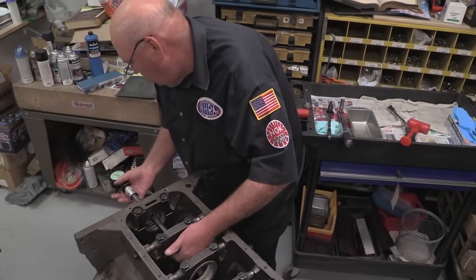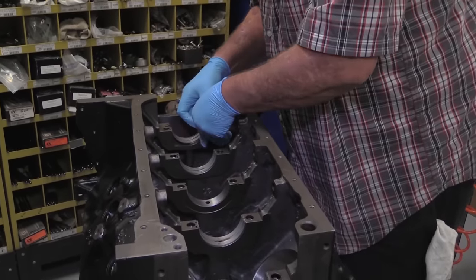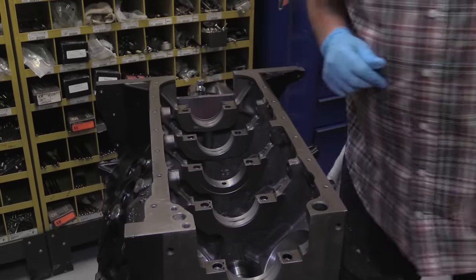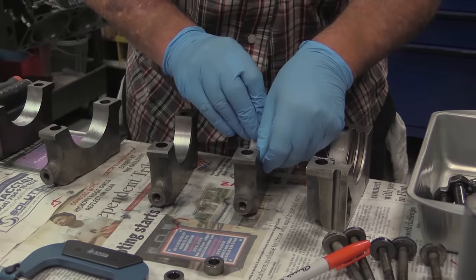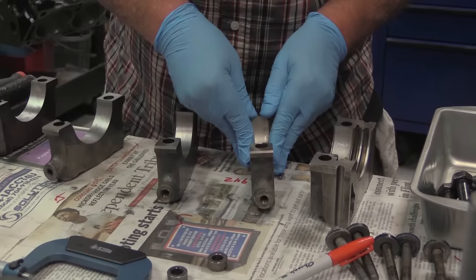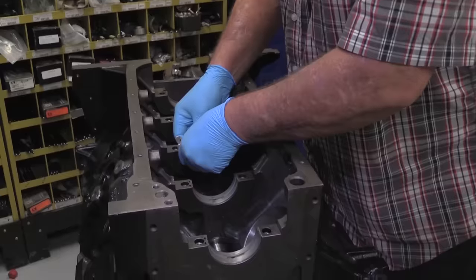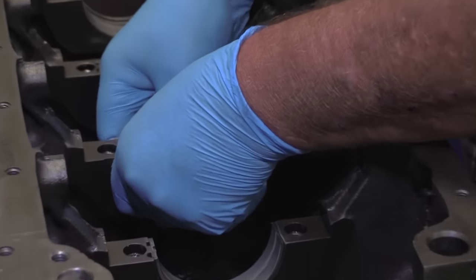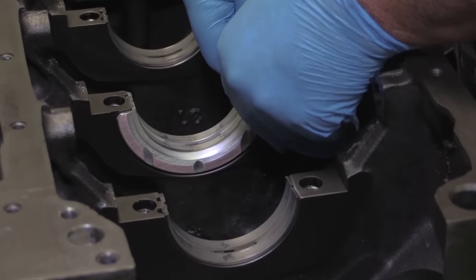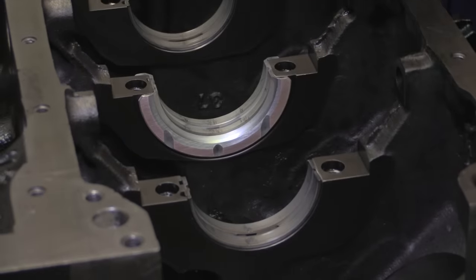The FE and Cleveland engine families share the same main bearing housing bore diameter, so KT Engines uses a Clevite H bearing — Clevite's designation for a performance bearing for the mains — because they have a 180-degree oil groove. The bottom half of the bearing has no groove and is smooth, which creates a better protective oil wedge than FE main bearings with a full round oil groove. Unfortunately, the bearing width is different, so KT Engines had to stick with the FE bearings for the thrust. This means purchasing two sets of bearings, but KT Engines owner Ken Troutman feels it's worth it in the long run.